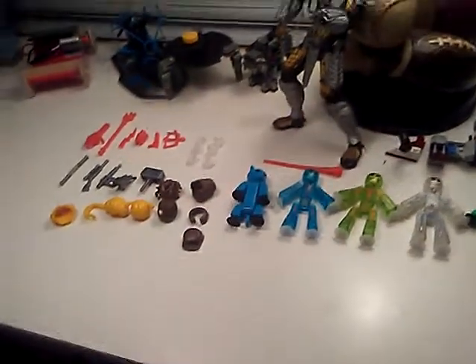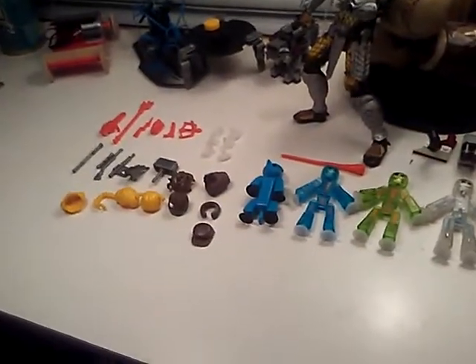This, guys, is my whole StickBot collection. Now, I don't got much, but actually, yeah, I've got a lot.